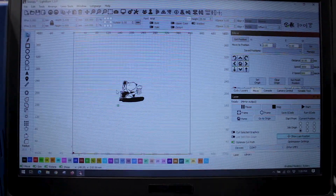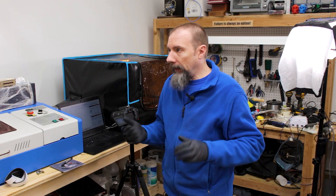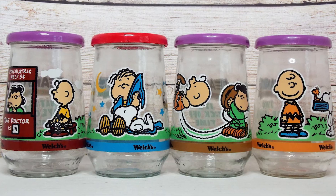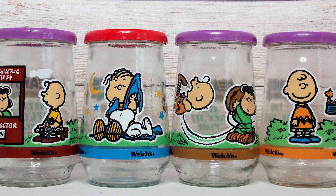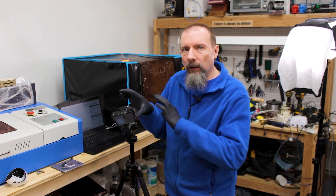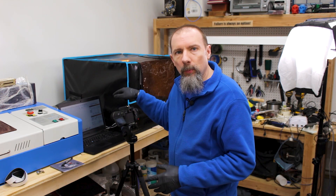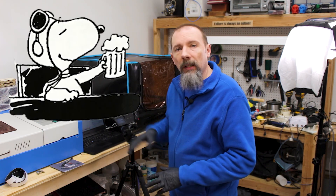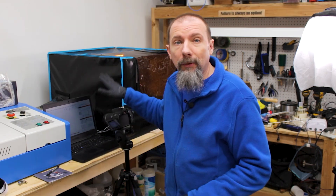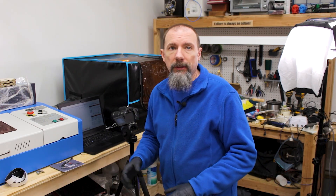I'm going to use this image of Snoopy. They used to have these little jelly jars that came with cartoon images on them — like Peanuts, Tom and Jerry, and all kinds of different cartoons. So when you finished the jelly jar, it became a drinking glass with your cartoon character on it. I was inspired by that and decided to use Snoopy as the World War I flying ace because Peanuts are one of my favorite things. This is a copyrighted image — this is for my own personal use, just for fun and nostalgia. Please don't sue me, Charles Schultz estate.